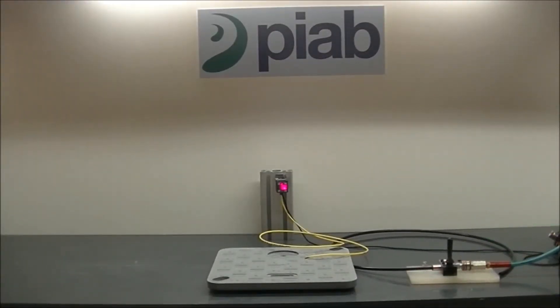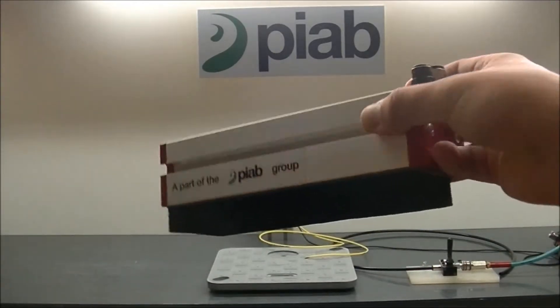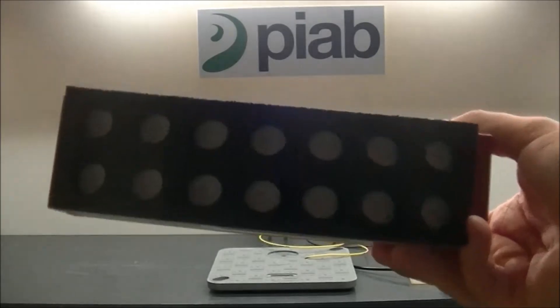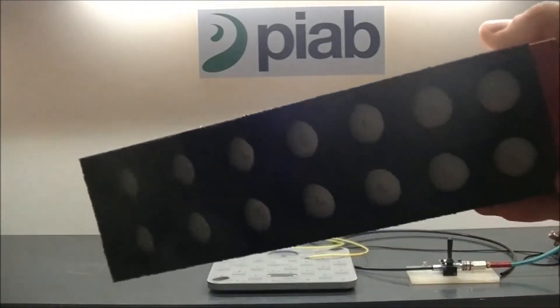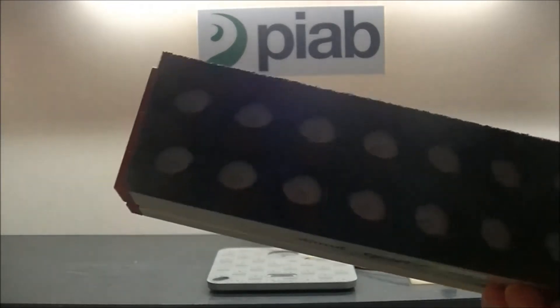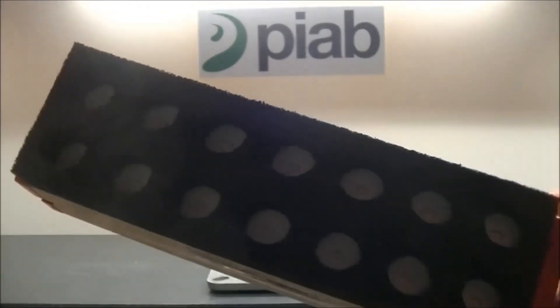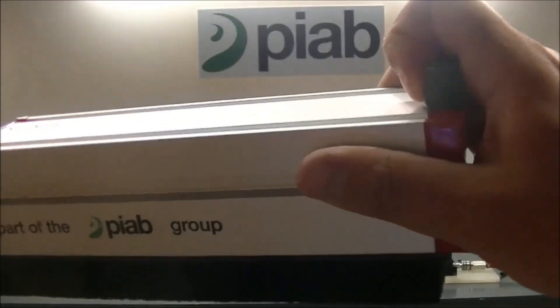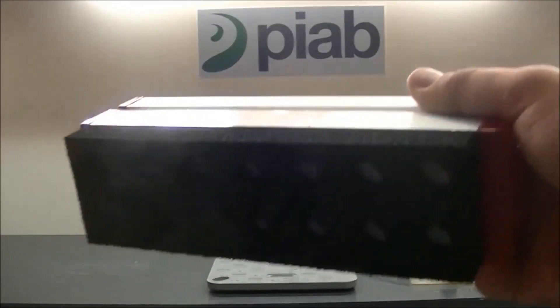Here we'll be picking one of these tiles using a KVG 200-60. The scrapper has flow restrictors in it, so we don't necessarily need to have every single one of these holes covered on the product itself to make the pick. We do get a very good seal using it though, and all of them do end up being covered, but theoretically we wouldn't necessarily need to.